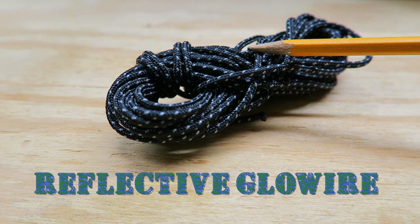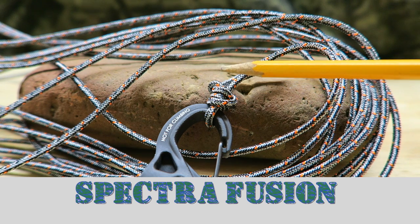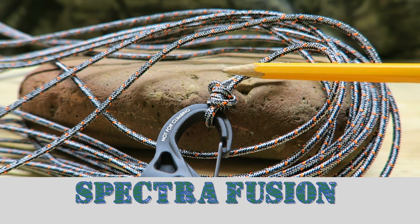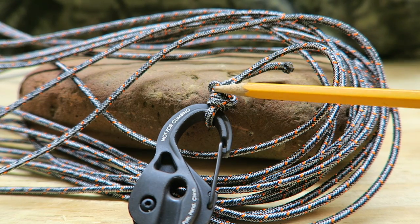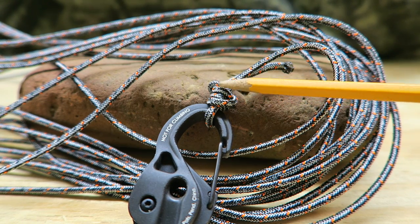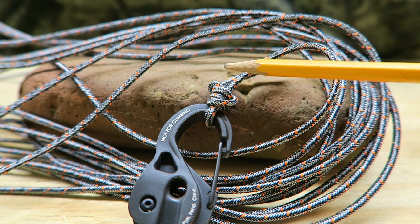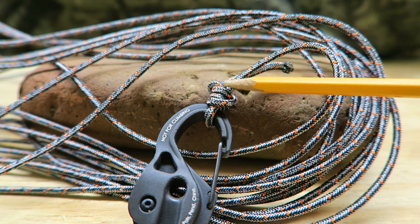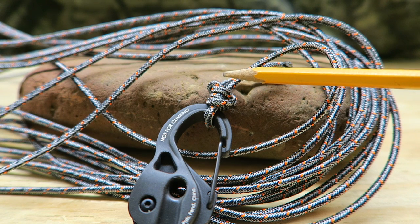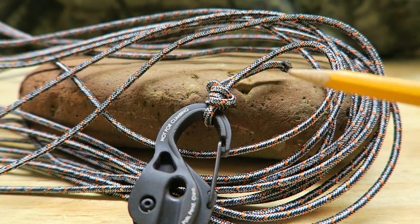This is the cordage that Lawson sent me — it's called Spectra Fusion, and it's 2.5 millimeters. The big thing about this cordage is that I needed something to hold my body weight, and the website states that the theoretical strength for this cordage is over 600 pounds. So I'm good to go with that.